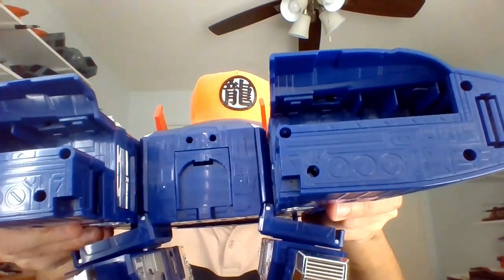Yo, I'm Bob. Totally blind since birth, into Power Rangers. This is part two of the Astro Megazord review.